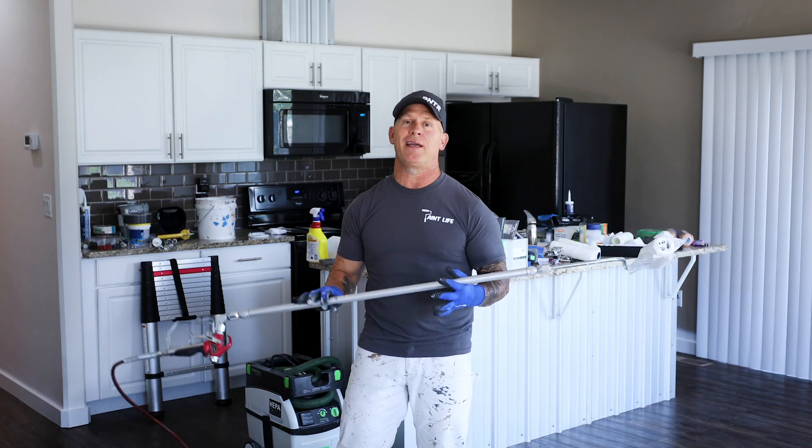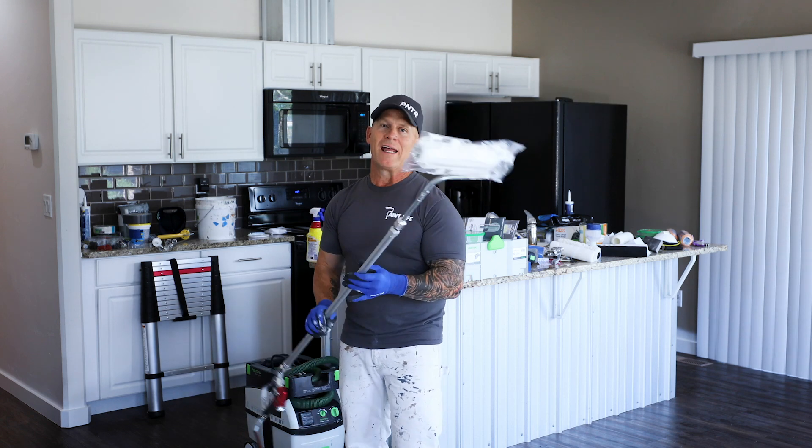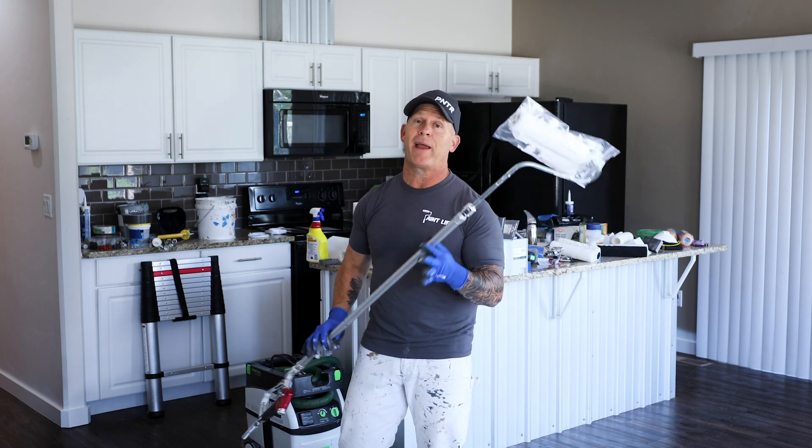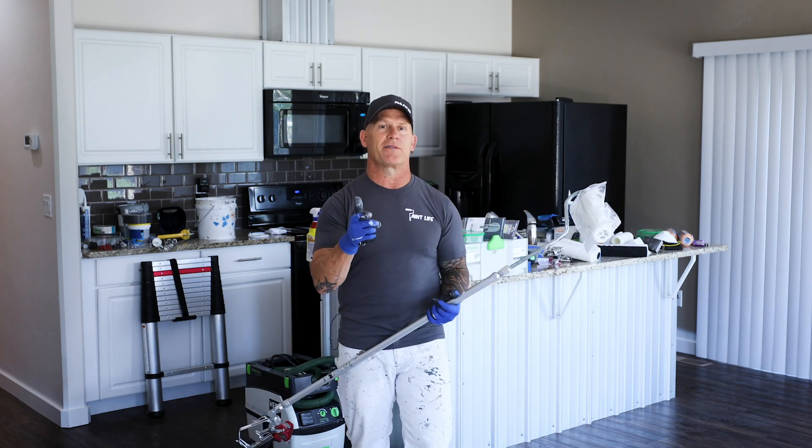This is Chris the Idaho Painter here on PaintLive TV. Today I'm going to be talking about a Titan Interfed Roller, and this is a simple way that you can make a whole lot of money painting, or make the painting process a whole lot easier. So stay tuned for this video.